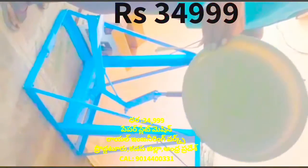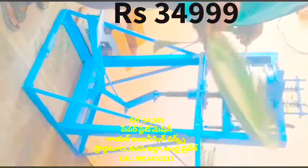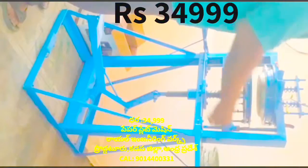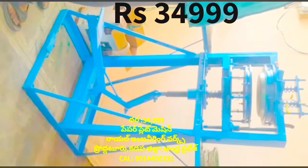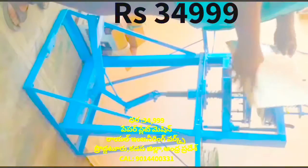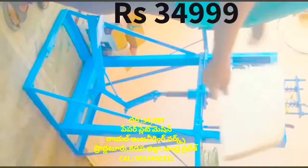This machine uses a buffet die. You can also use an extra die. The machine temperature is set to 35 degrees, and can go up to 36 degrees. Thank you.